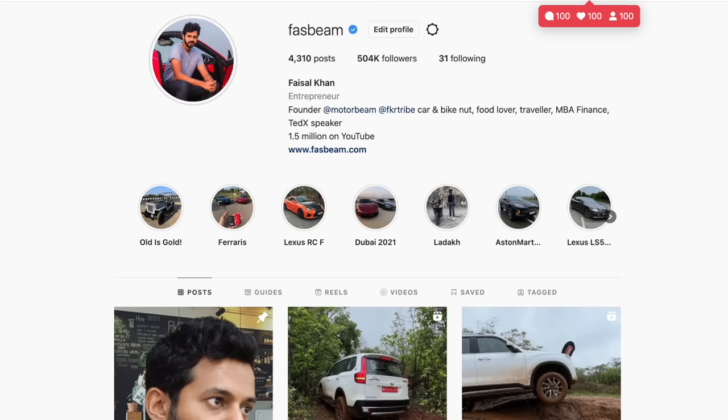Hi guys, follow me on Instagram to never miss any of my crazy updates.